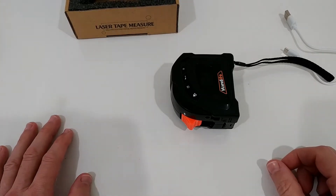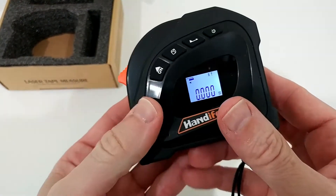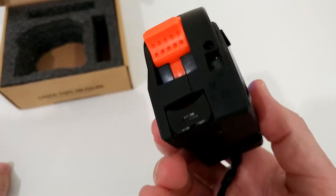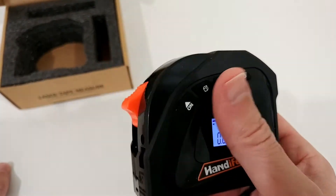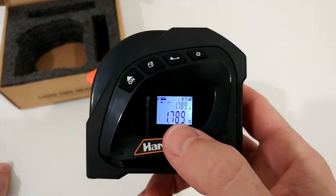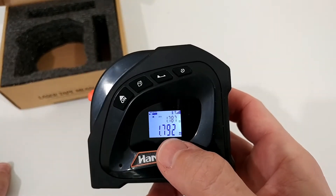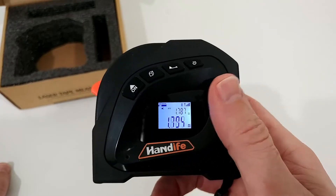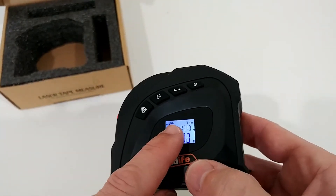To turn it on, you long-press here and we get the display — and that's already one of the big problems for me. I mean, this is a really huge, bulky device, so the display should be much bigger. Why didn't they make this display much bigger? Even with my reading glasses I sometimes have big problems seeing everything, and when you're out at a work site where it's a little bit dirty or the sun is shining, it can be really hard to see.